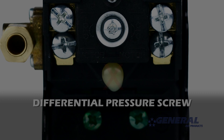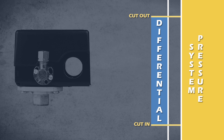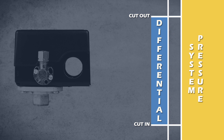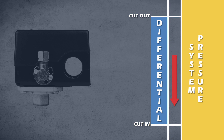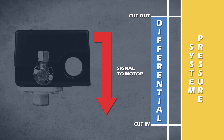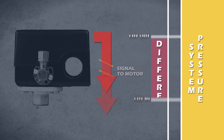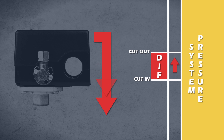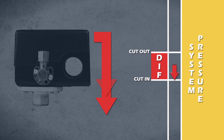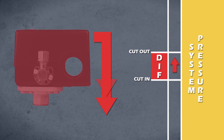Do not touch the differential pressure screw. When we talk about adjusting the pressure on a pressure switch, we're adjusting the cut-in and cut-out pressures simultaneously while leaving the differential pressure unaffected. When the cut-in pressure is reached, the switch sends a signal to the motor to run. When the cut-out pressure is reached, the switch sends a signal to the motor to turn off. When the differential pressure is adjusted incorrectly, these signals are sent too frequently, causing the pressure switch to fail or the compressor to short cycle itself to death.